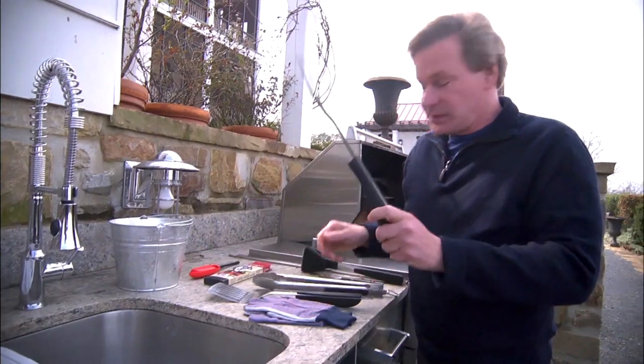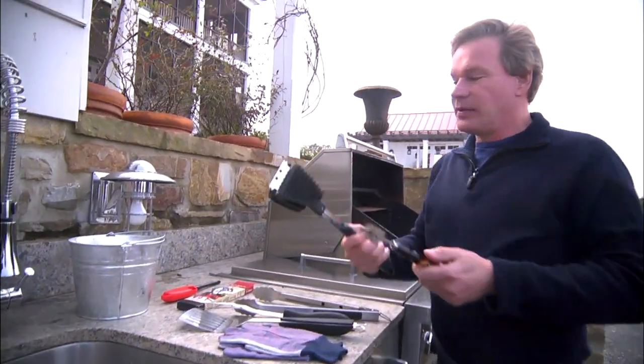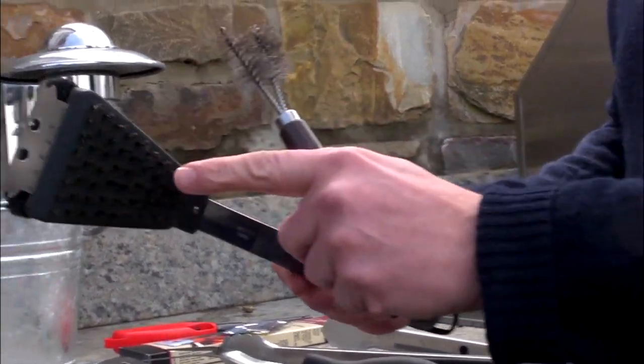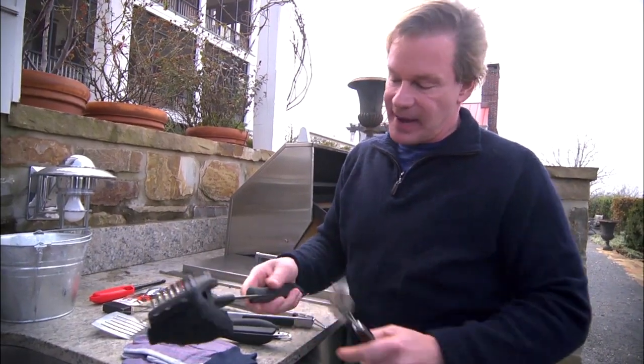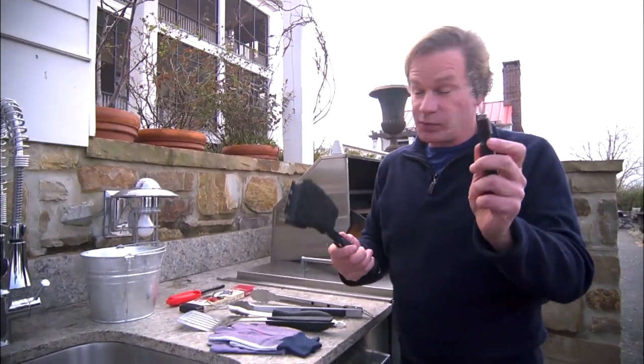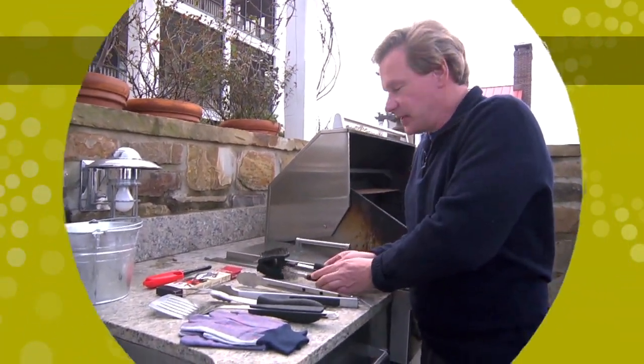Also, a fork is essential. The other thing I like to have out here by the grill is a device for cleaning. Something that has a brush as well as an abrasive pad on it is really handy. Getting in between the grates of the grill with this is really great to have. Just a couple things to think of.